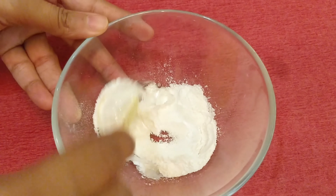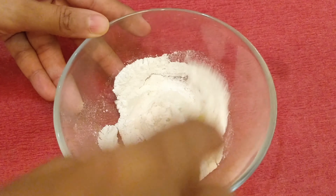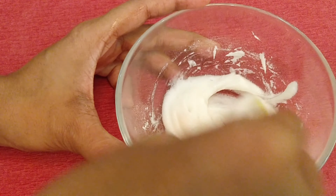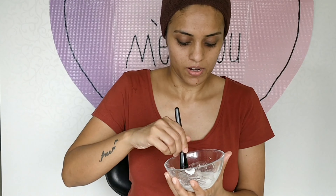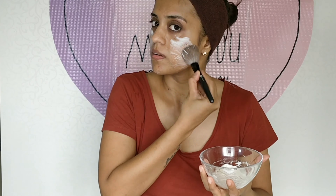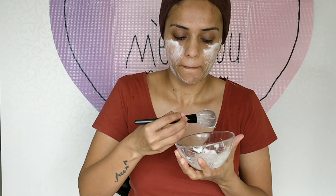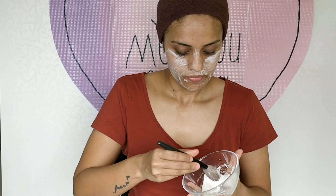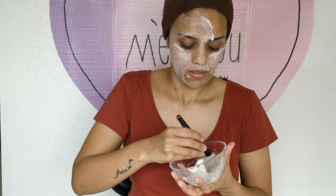Now mix it all nicely. Add more aloe vera gel if required. Keep mixing until you get a paste-like consistency like this. With the help of a brush, I'm gonna apply this face pack all over my face and neck. You can use your hands as well to apply this. I'm gonna keep this on for around 20 minutes or until the pack dries up on my face.